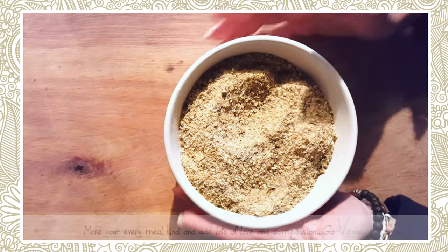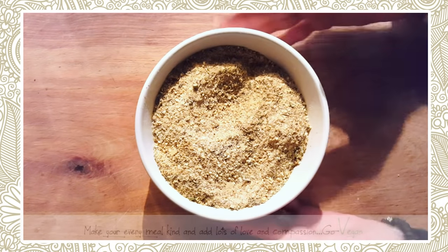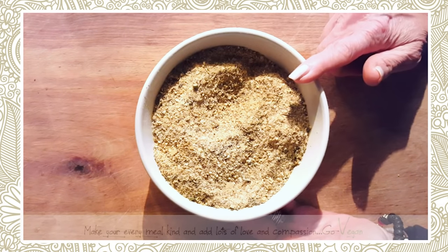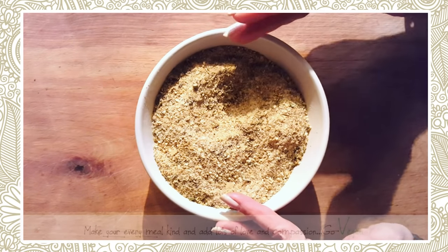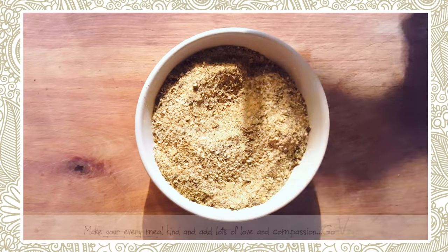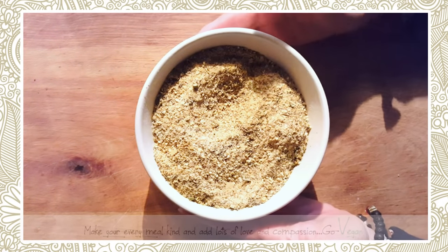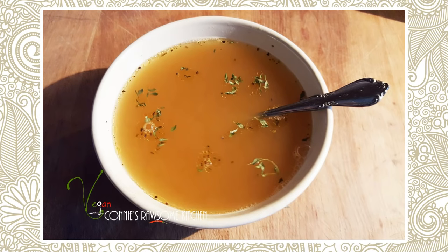Carolyn R., this recipe is for you — I hope you give it a try. If you do, leave a comment and tell me how you like it. Thank you guys. If you want to see more recipes like this, give me a thumbs up, write in the comment area, and I'll see you in the next one. Thank you.